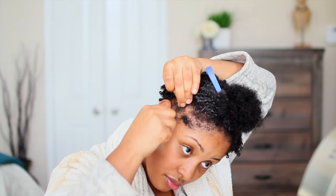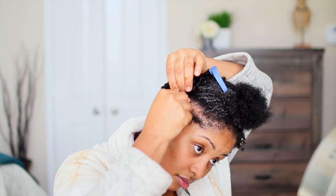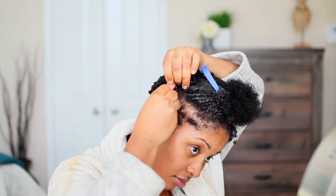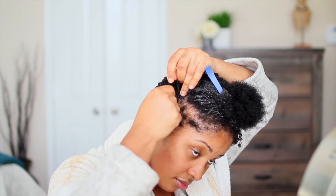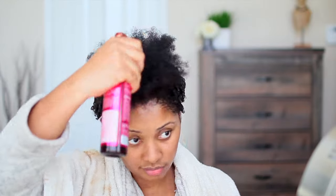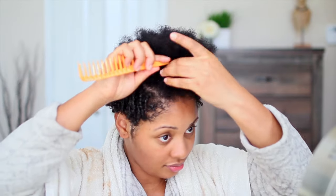I'm applying the curl refreshing spray to my dry hair and then applying the gel. As you can see, I'm not going out too much from the strand — just keeping it close to my scalp as I twirl it around my finger. You can use water instead of the curl refreshing spray. I like using the spray because it keeps my hair from being super hard and stiff from the gel once it dries, but still has a hold that allows my hair to have body and volume.